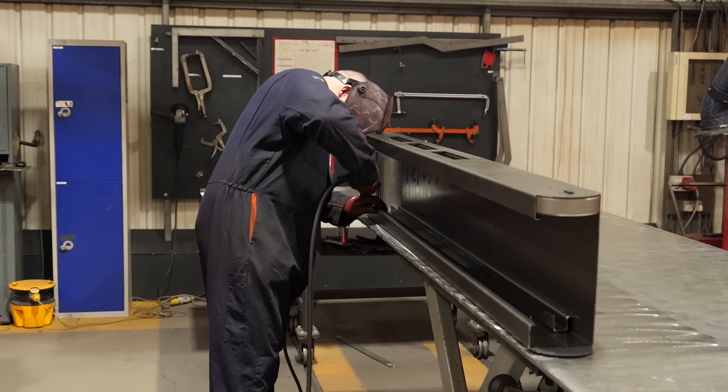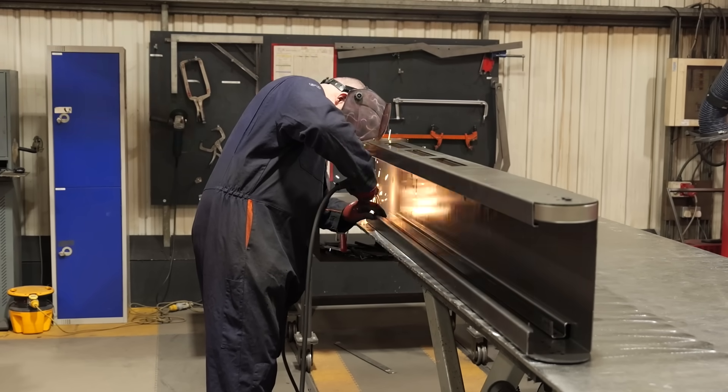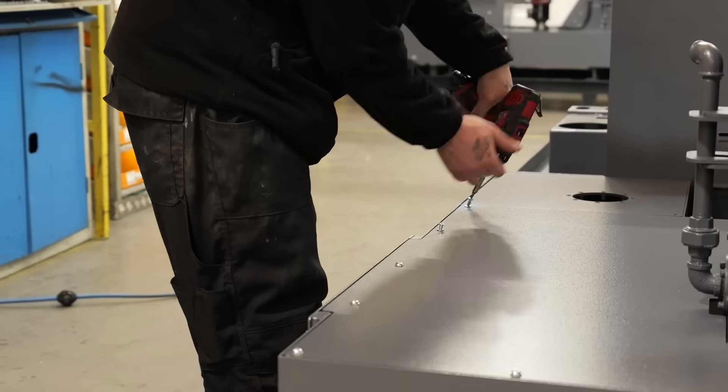We produce it here. We design right at the beginning of the process to manufacture and to give a solution to all our customers. And why is a SWARF conveyor an important part of the production process?